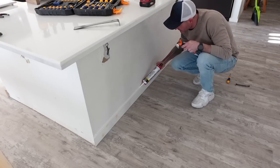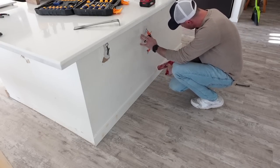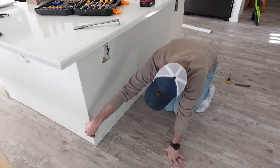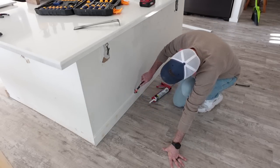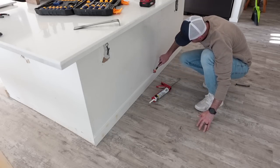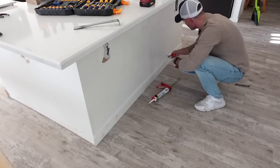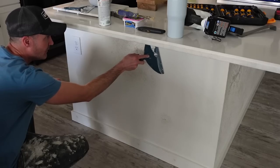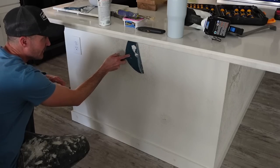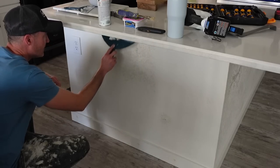We are taking a break here to use some caulk to secure the first board, which is the baseboard. We are using 1x3 MDF boards from Home Depot — I will have these linked in the description box along with the caulk if you'd like to use the exact items we used. I did not film my husband repairing the wall, as we are by no means pros at this, so I would highly recommend hiring someone if you do not know how to properly do it.